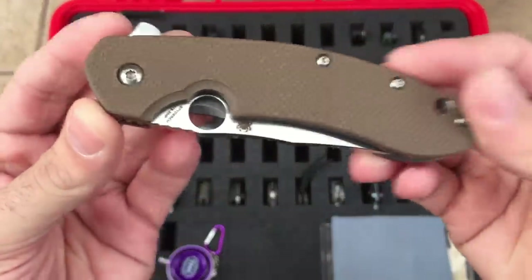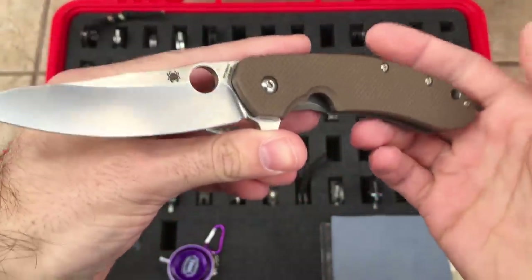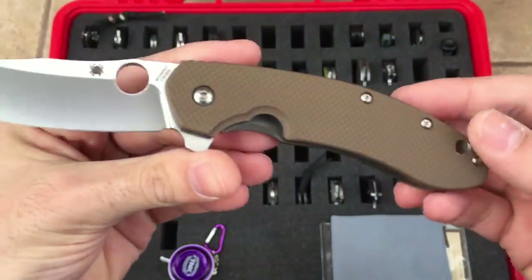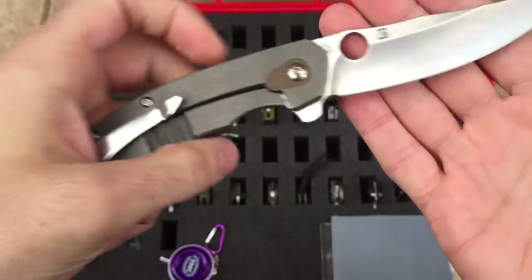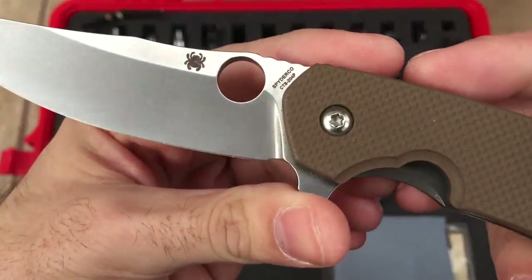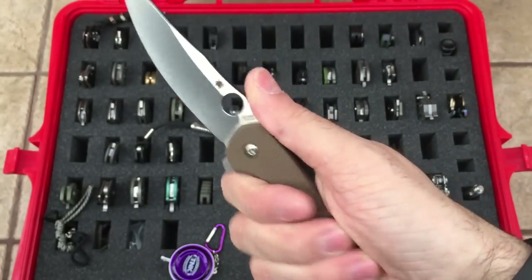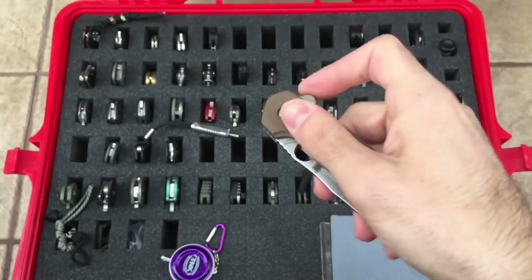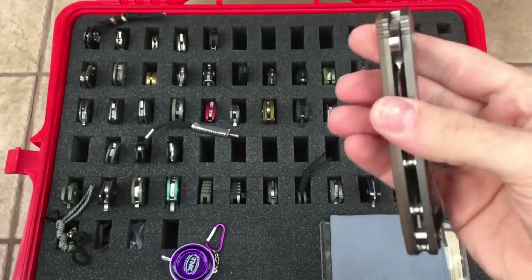We have the Spyderco Southard. I have a few different versions of this knife now. This is the original with the beige or tan G10 scales and the over-travel stop. Again made in Taiwan, CTS 204P steel on this one. Excellent steel, excellent knife overall — Spyderco's first flipper, frame lock. Flips very well, very smooth. Great knife.